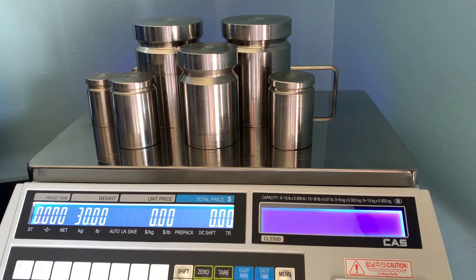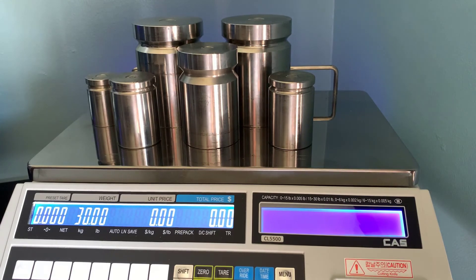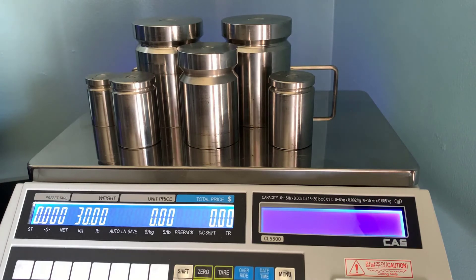There will also be information inside the YouTube description that may help you further with calibrating your scale. You can also visit our website at cas-usa.com for more information. Thank you for watching this video.